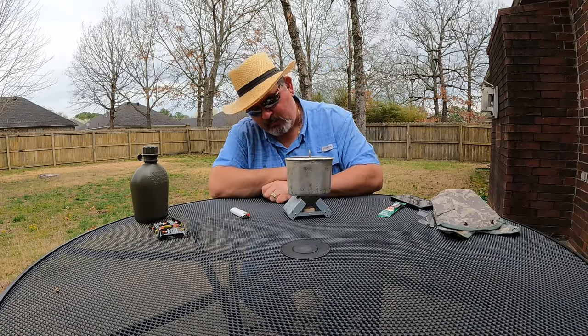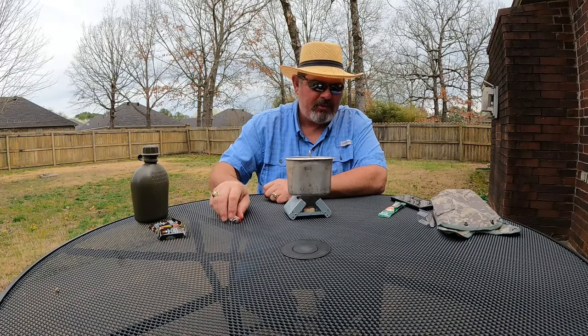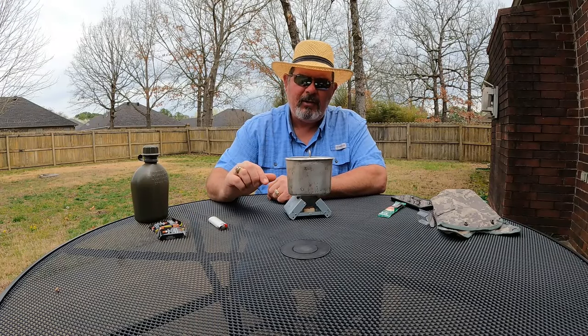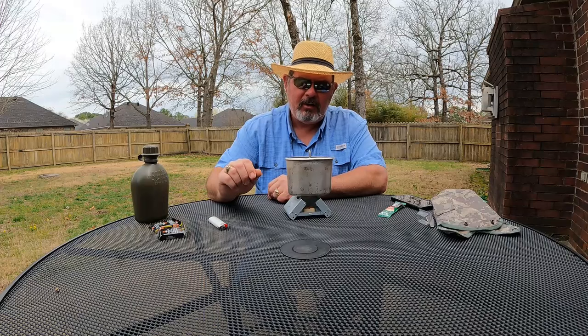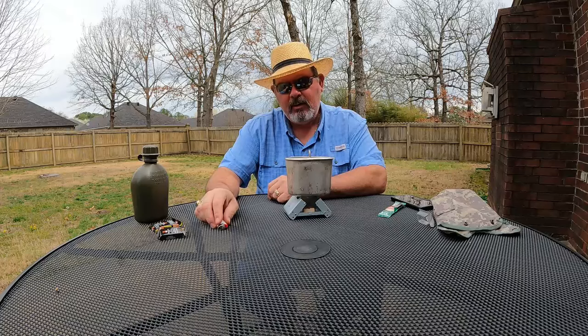The fire's coming on strong. I'm not going to make y'all watch the entire process, but this is the first time I've used the stove and I want to see how long it takes to boil about a cup of water — a little over a cup.